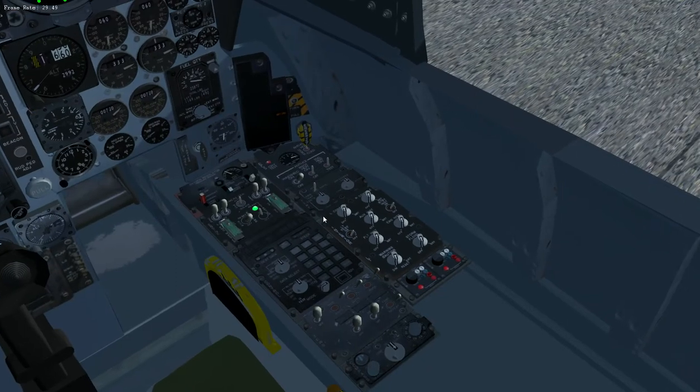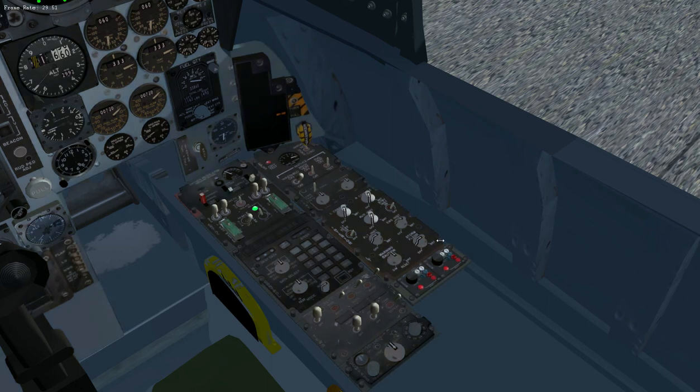We'll turn on a bit of lighting. I like to turn on a little background lighting even in the day because it looks pretty. Turn up the warning panel lighting — not that one, it's too bright. Auxiliary instruments, just a couple of notches, so when you get them in the shadows you can still read them.